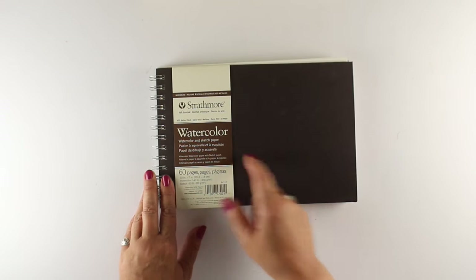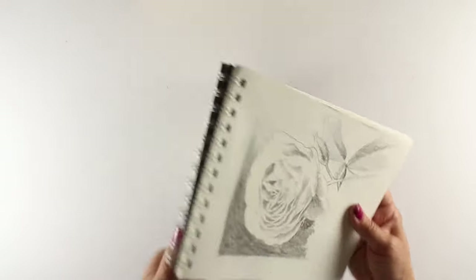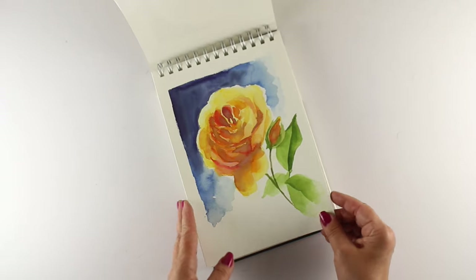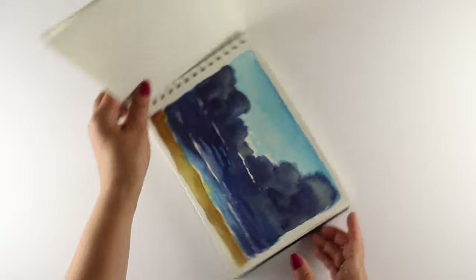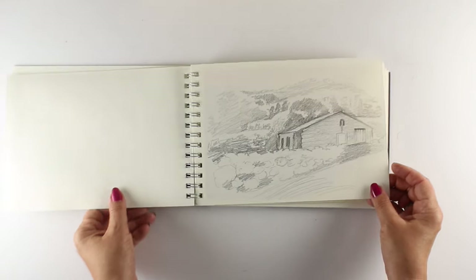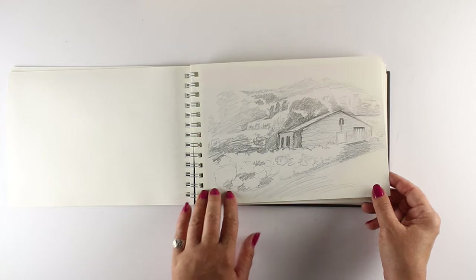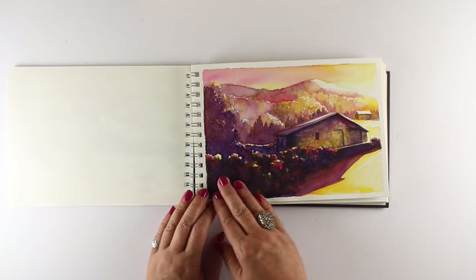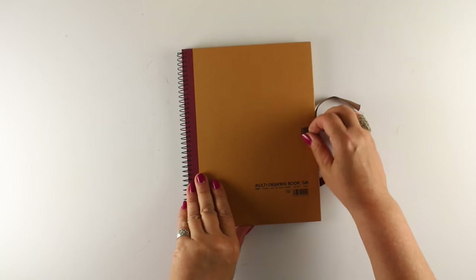Now here's a Strathmore book that was fascinating because what it had was alternating drawing paper with watercolor paper. And it's for people like me who like to do a pencil sketch first, then do a watercolor sketch, then do a finished painting. Sometimes I might just dive into a watercolor painting without a sketch first. But look what happens when I can work out my layout — I can work out where my shadows are going to be, where I want my light to come from, and then work it out in a watercolor sketch. If I were to take that to a finished painting, I'd have a whole lot of detail already worked out.